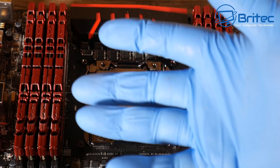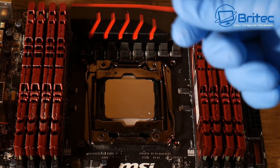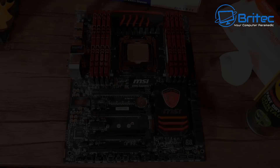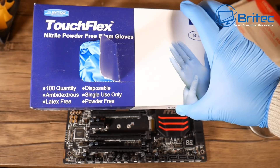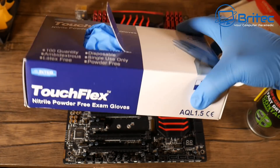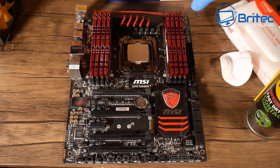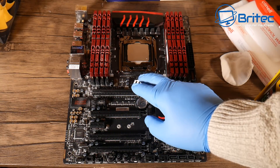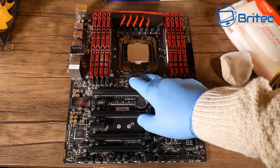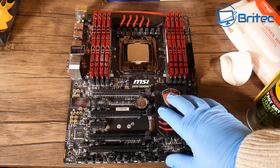Hands are clean, and these gloves here are pretty much just the standard cheap gloves you can buy. These are the sort of gloves you want to get for this type of work. Now to remove any sort of debris or dust from here, you can use isopropanol wipes or isopropanol pads — any of that sort of stuff works.